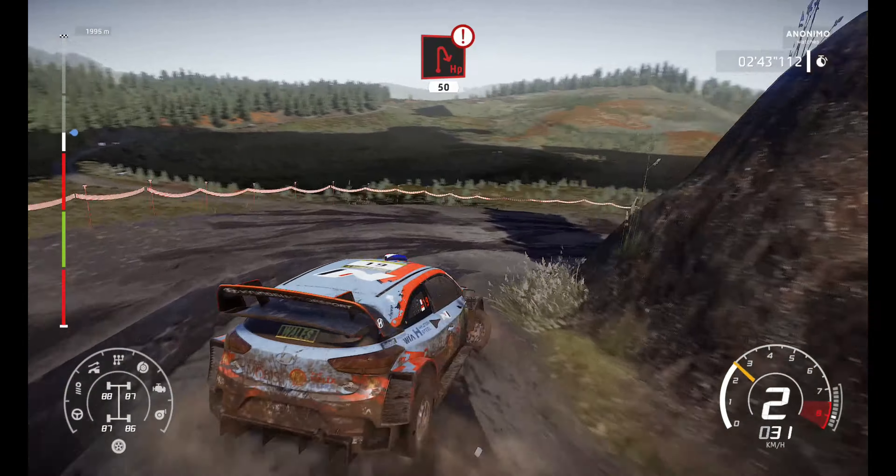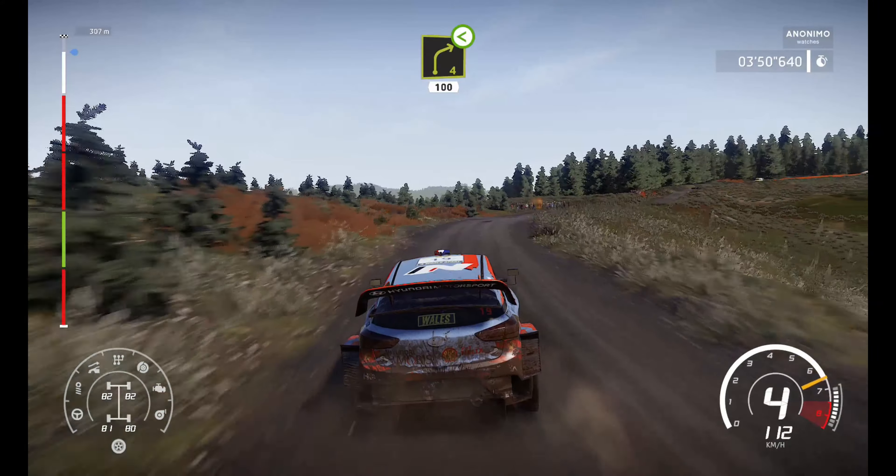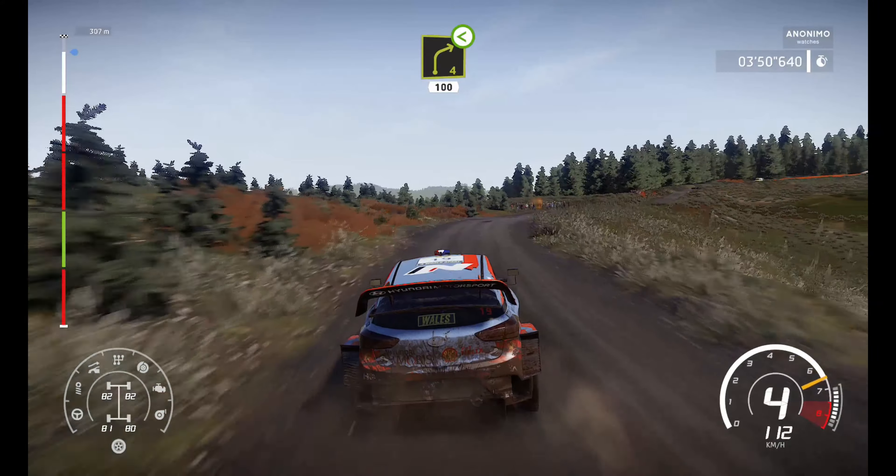Right 5, open, long, 60. Left 4, off camber, into bump. And right 4, short, open, medium, 100. Bumpy. Right 5, medium, into finish.